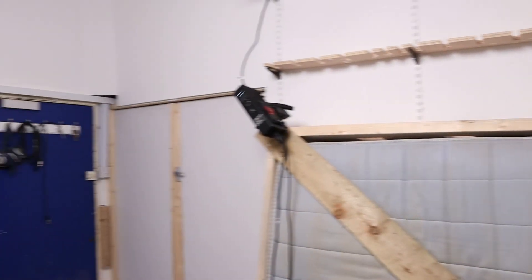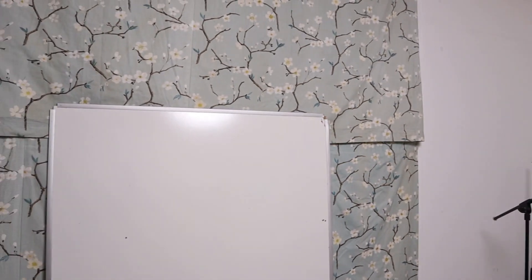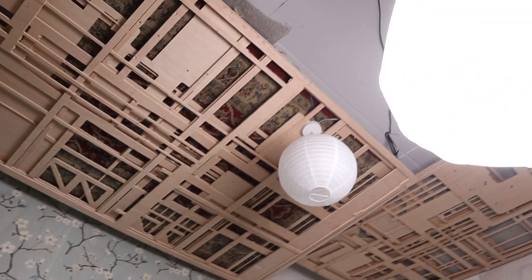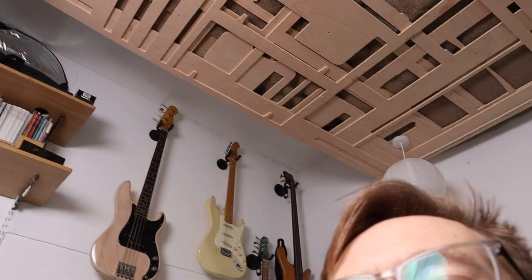Hello everyone, it is Alex from Barefaced here. I thought I'd give you a bit of context today, so I'm going to try and twirl this around constantly — this is the room we are in. We've got stuff on the ceiling to deal with the sound, and a few basses up there.